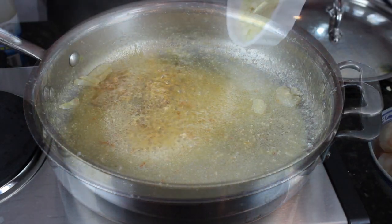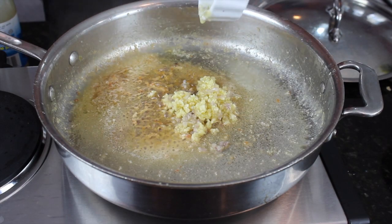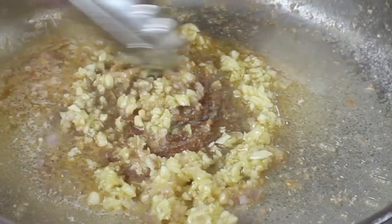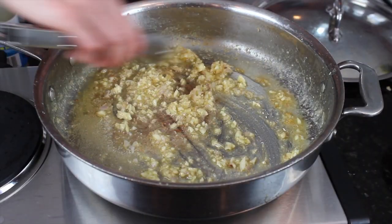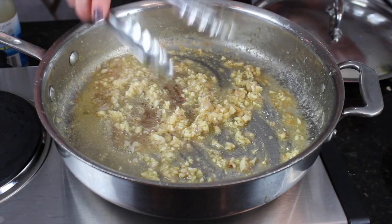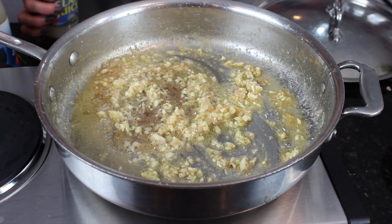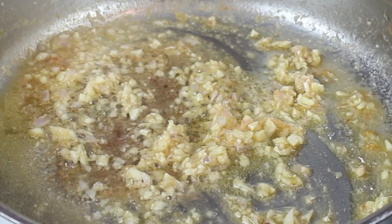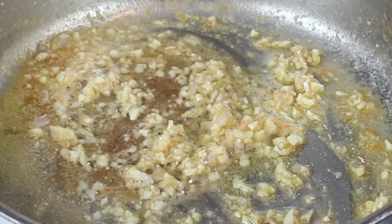Now I'm going to add in our shallots and all of our minced garlic. The reason I add the garlic now is so it doesn't get bitter on us — just let it soften up a little bit. Then I'm going to add in my two bottles of clam broth, some white wine, and we're going to let that simmer for about seven minutes. And that's it — the sauce will be done. So delicious.